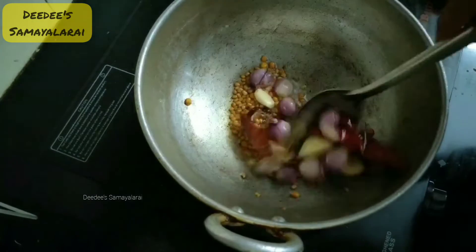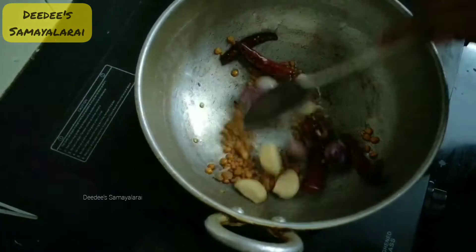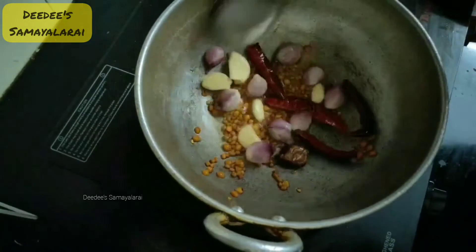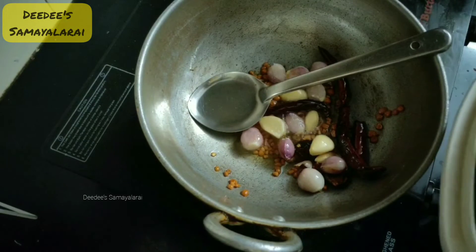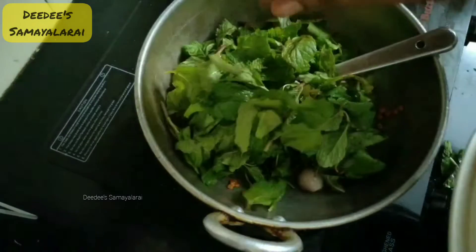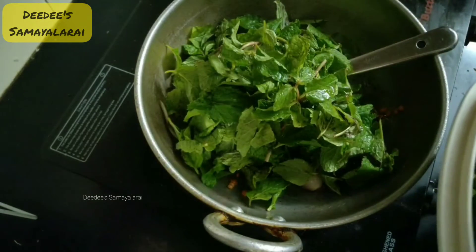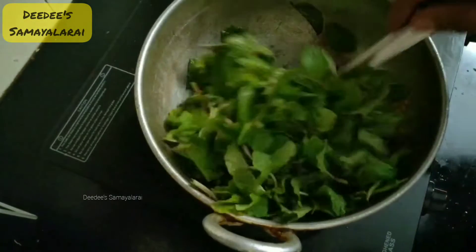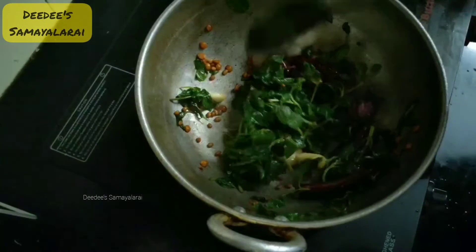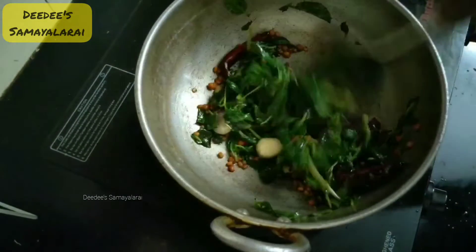I am going to add a little ginger. I am going to add the rice and fry the rice. We put some shrimp in the pan.